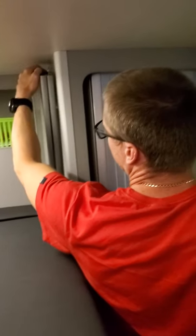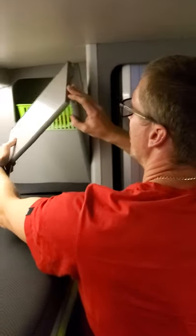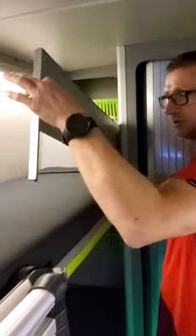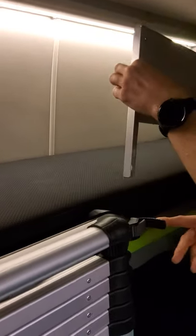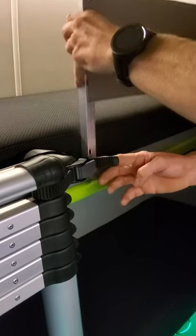Pull it towards yourself, and as you pull it round — this is hinged — just be careful you don't catch it on anything. Bring it round so it's nice and straight, and it drops into this mechanism down here that's attached to the frame of the bunk bed.